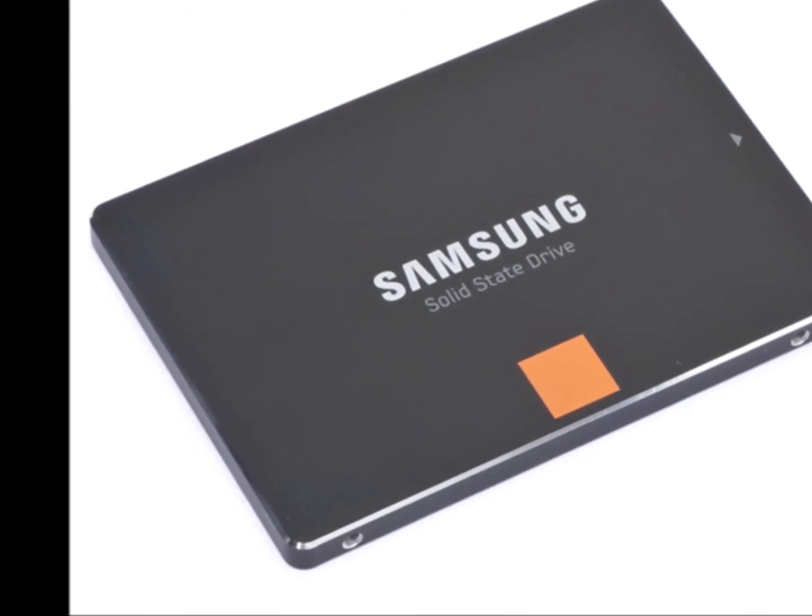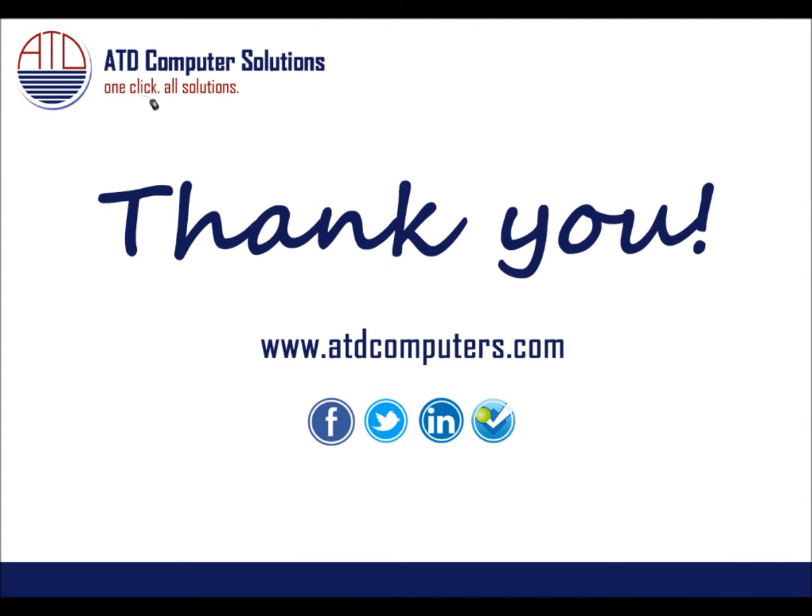Be sure to visit our website at www.atdcomputers.com to check out our best seller featured in this video today. Thank you for watching!